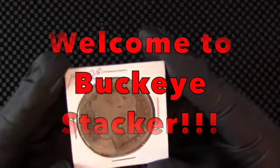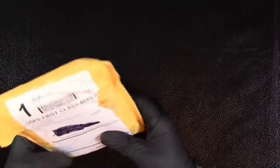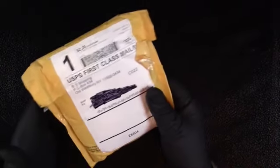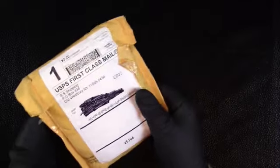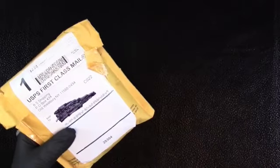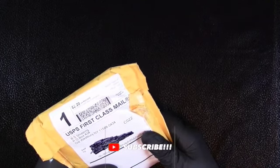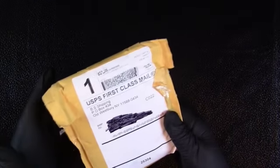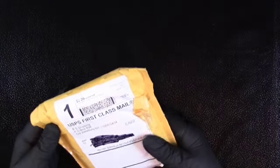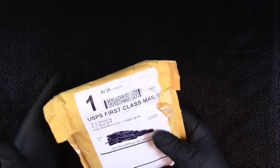Welcome to Buckeye Stacker. Hey everybody, welcome back to the channel. Got a neat unboxing for you today — this is a little out of the ordinary for a stacker because this is not really stacking material. It's something that came across my email and caught my eye because it seemed like one of those things that's too good to be true. But it was certified by NGC, and they're such a well-respected company.